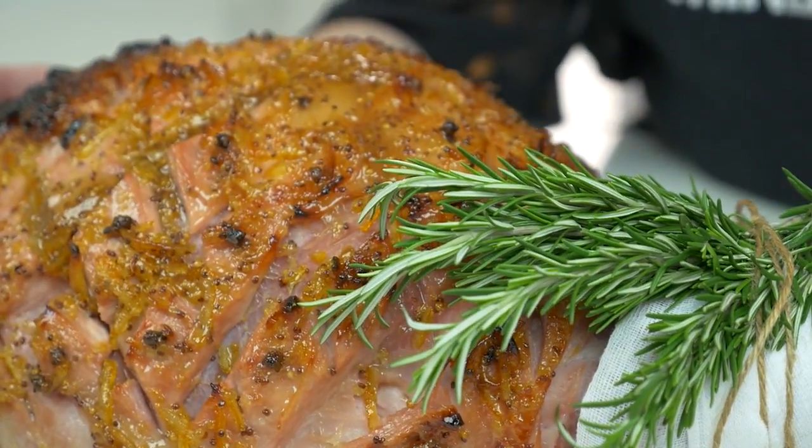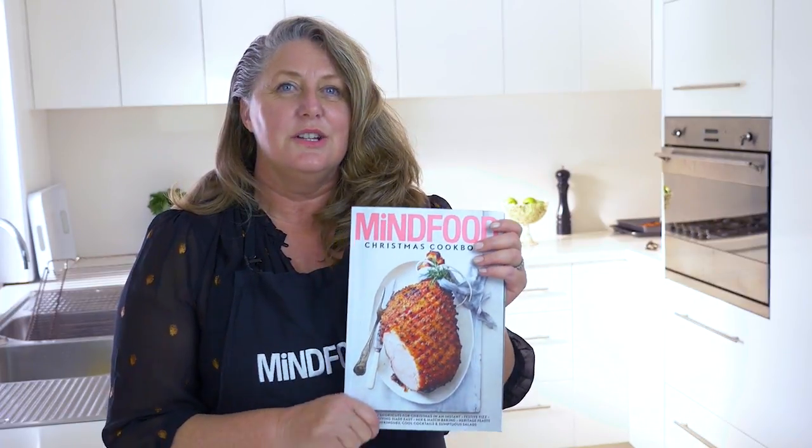Hi, Merry Christmas! I'm here today to show you how simple it is to cook the cover of the Mind Food Christmas cookbook. We've got a beautiful ham that's been glazed with orange marmalade and ginger. It's absolutely delicious. Come on, I'll show you how simple it is to create this masterpiece for your Christmas this year.